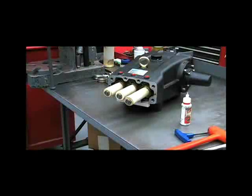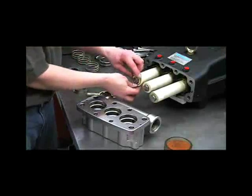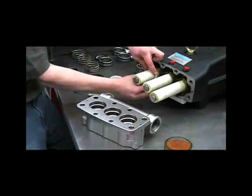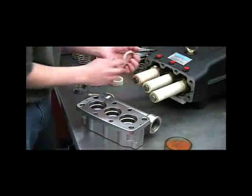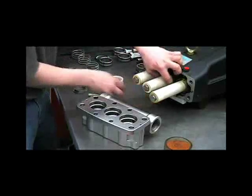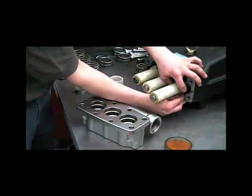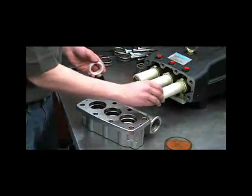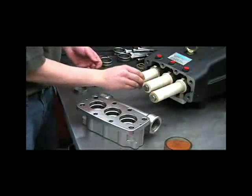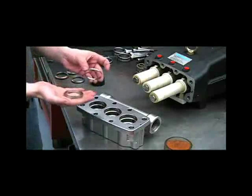Next we'll reinstall our inlet manifold. Now let's put the wicks back in. Slide this tab down into the oil pan. Put the spacers back on.